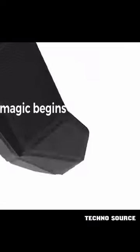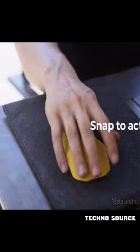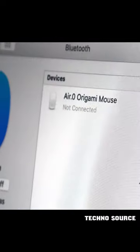The origami design concept is where the magic begins. One snap to activate Air Zero. With Bluetooth 5.2, it connects instantly with any Bluetooth-ready computer without a dongle.